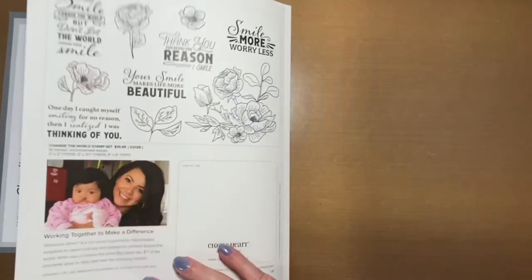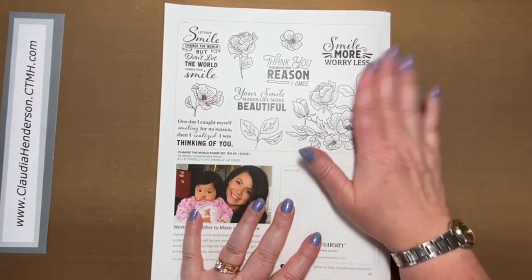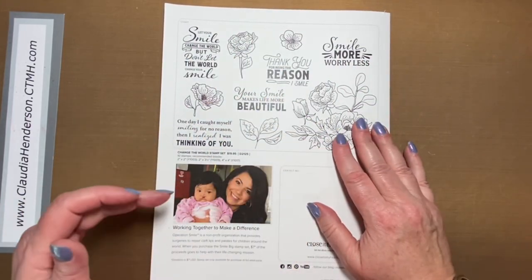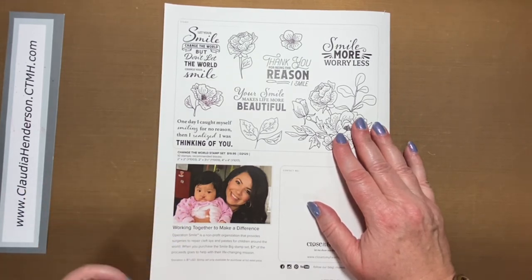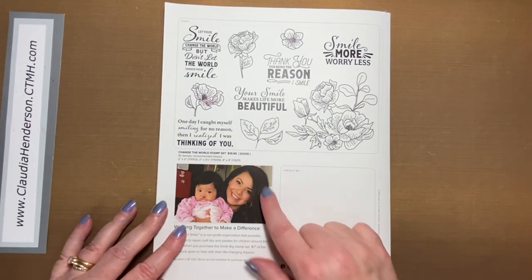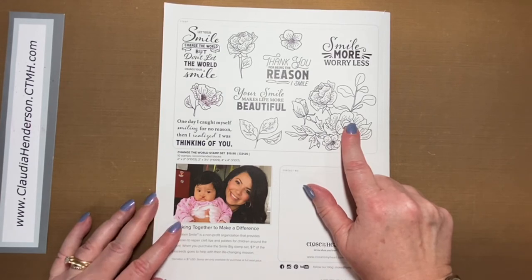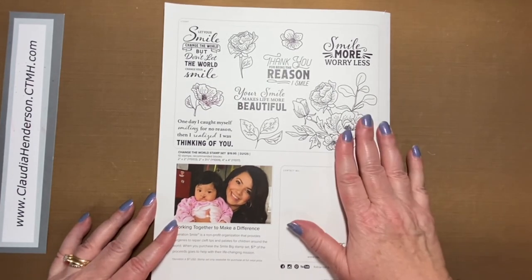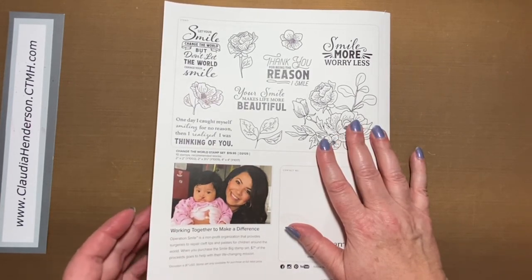That's pretty much it for the annual book. There's a new stamp for Operation Smile — a really pretty stamp. If you're not familiar, Close to My Heart has supported this cause for years. It's a non-profit that provides surgeries to repair cleft lips and palates for children around the world. Seven dollars from each set ordered goes directly to Operation Smile, and with every order you also have the chance to donate extra or round up your amount.